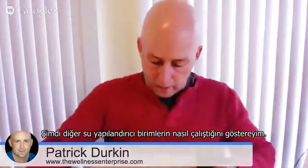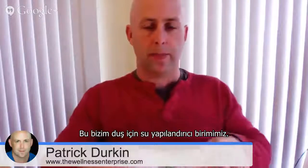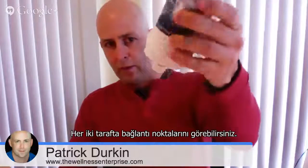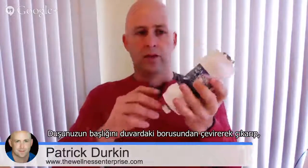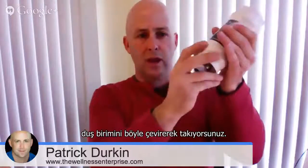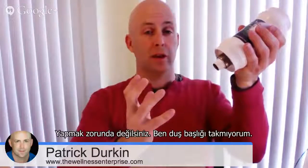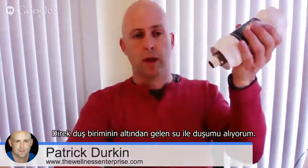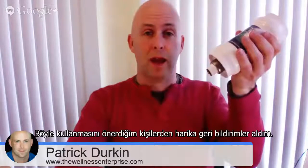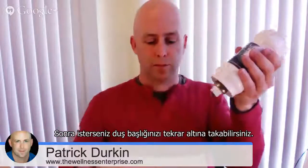Let me show you the other units and how those work. This is our shower unit, and when it comes in the package it comes just like this. You can see it's got a fitting on one end and then a fitting on the other. What you do is take your shower head and unscrew it from the pipe on your wall, and then take this and screw it on — and that's it. If you want to, you can put your shower head back on at the bottom, but you don't have to. I shower with water coming right out of this stream. I wouldn't have thought it would be as great as it is, but I advise that you try it. I've told people to do that and gotten wonderful feedback, so my advice is try it like that for a while. And if you want your shower head back, just put it on.